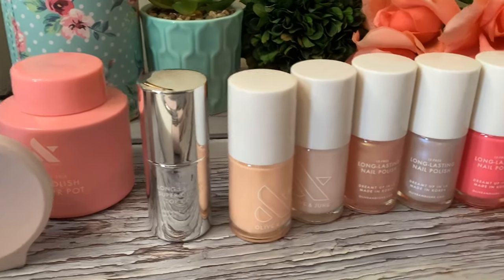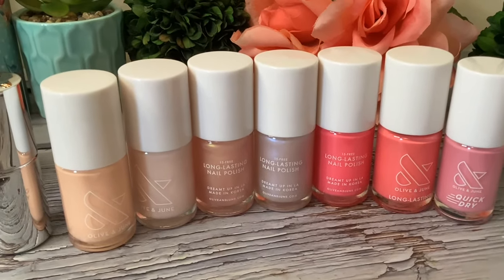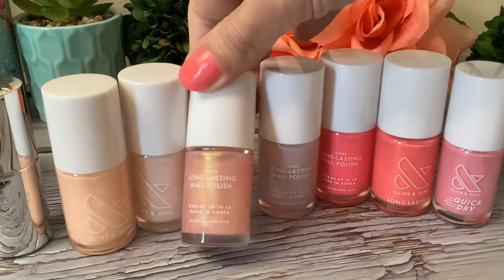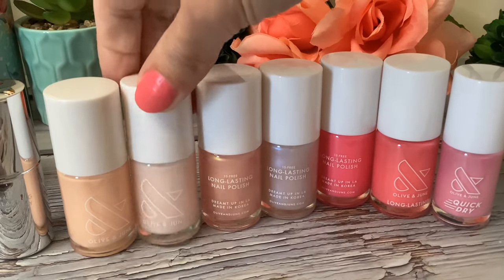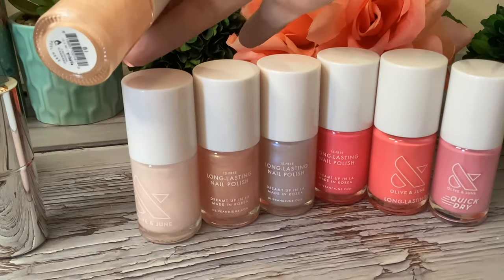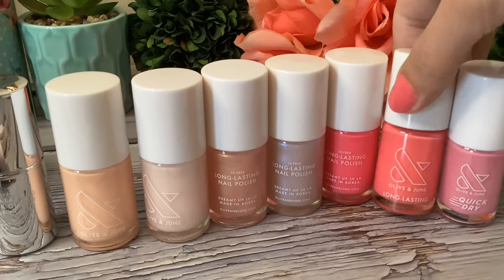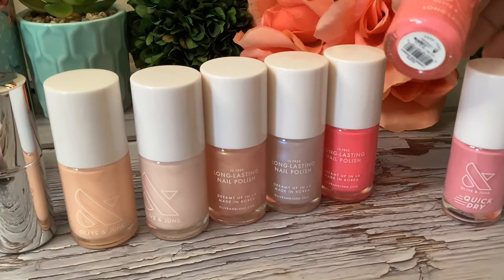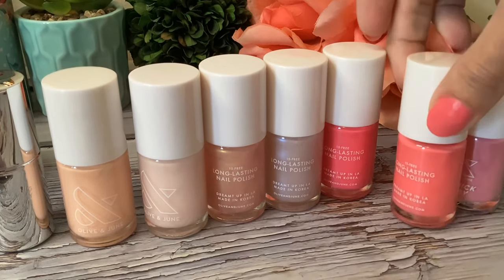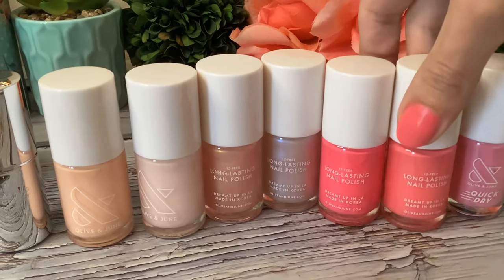Here's a rundown of all the colors. You have your top coat, and then B.I. and C.C.T. were the nudes. The shimmer was gold drops, and the lighter shimmer is pink goldfish. The color on my nails is main character energy. The little one on the end is taffy, and the bright hot pink is hot strawberry.